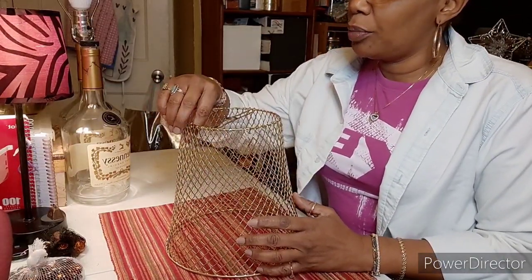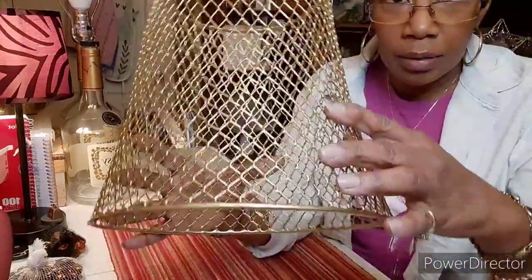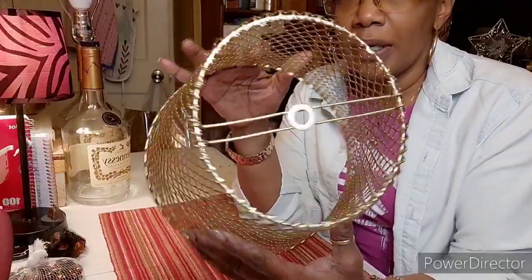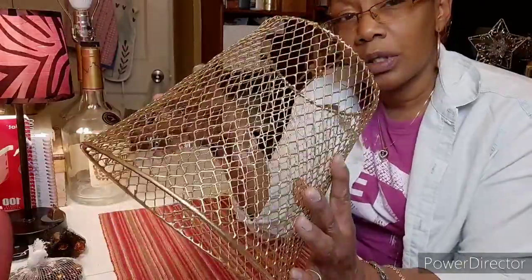All right guys, I'm back. This took most of the afternoon because I wanted to make sure it was drying pretty well — I did have a fan on it. This is what it's looking like: about three coats of gold paint and two coats of Mod Podge acrylic sealer. Let me give you a close-up of the inside.